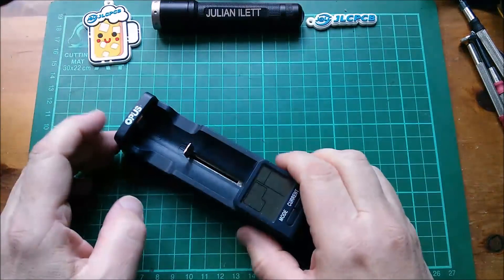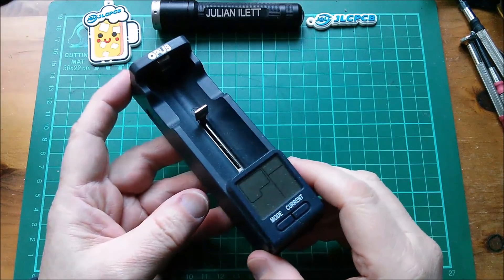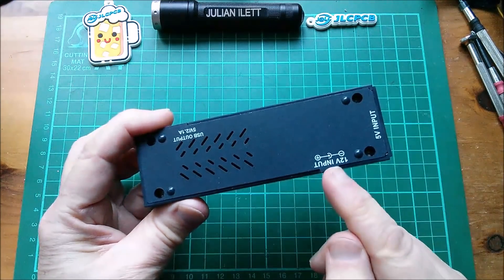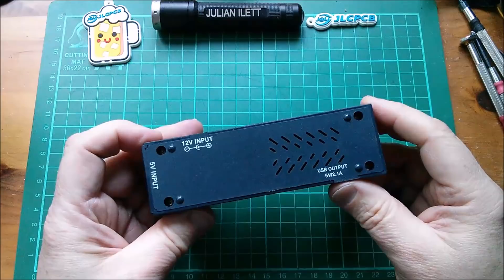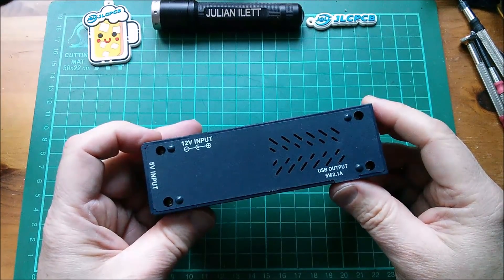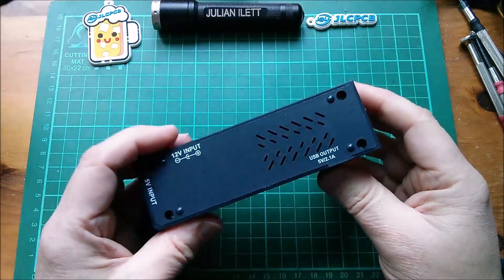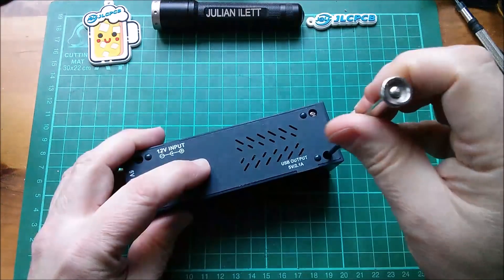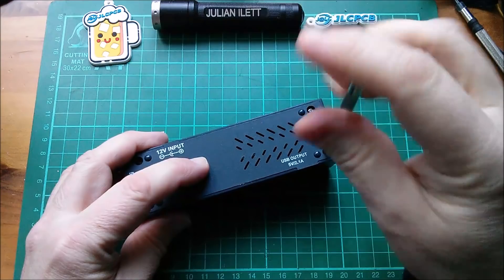Good morning all. Last time I connected this Opus lithium battery charger — I think it also does nickel metal hydrides — I connected it via the 12 volt input, it made a loud pop. I can't remember where the smoke came out, but anyway it now has a rattly thing in it. So this needs fixing — let's take a look inside.